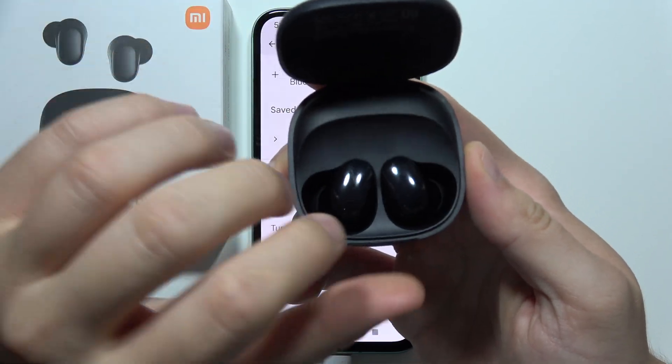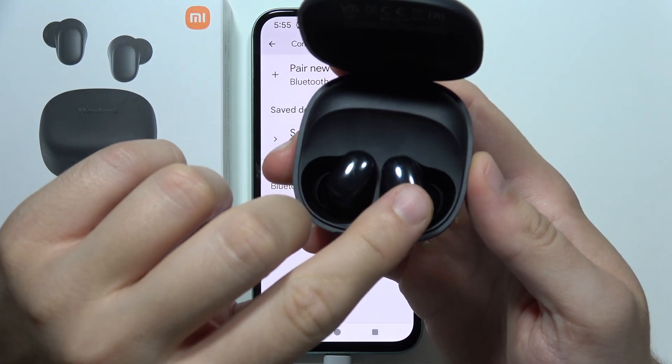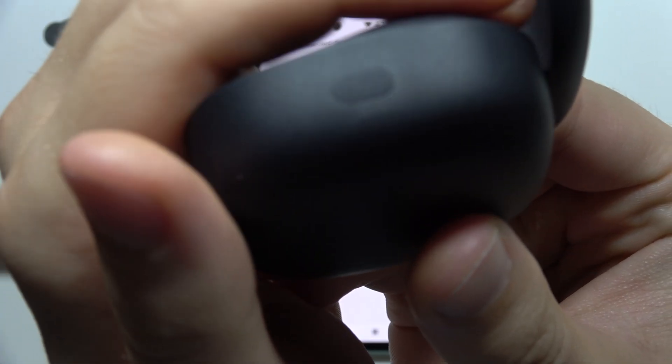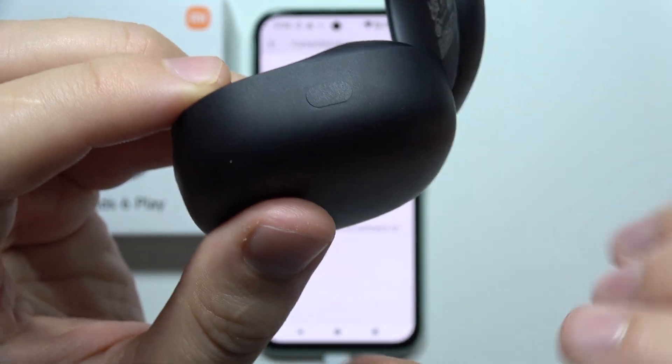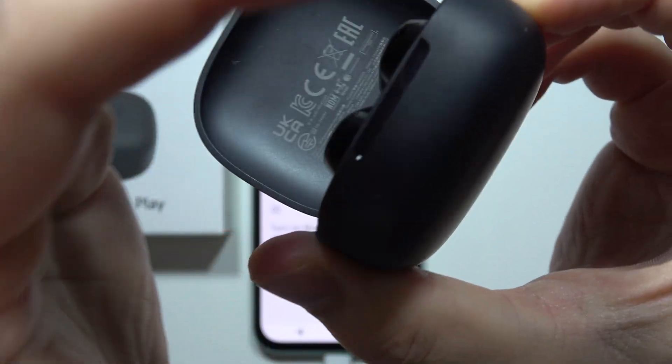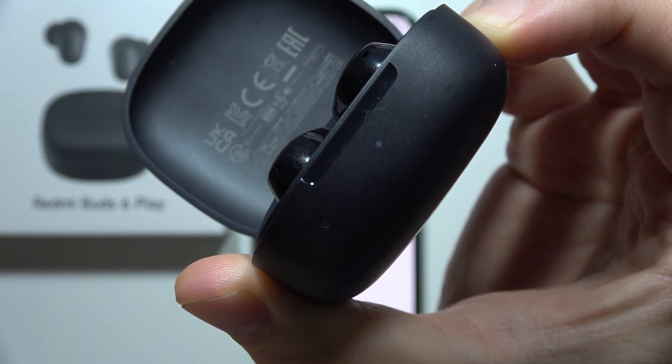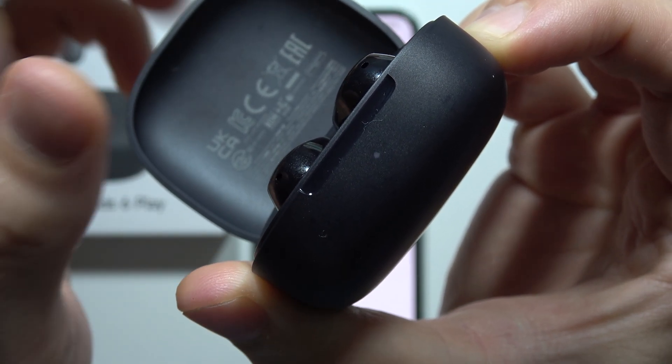Then, open the charging case. Be sure that both earbuds are inside, and locate this small button right here. Click and hold this button until the small indicator starts blinking quickly. Now you can release.